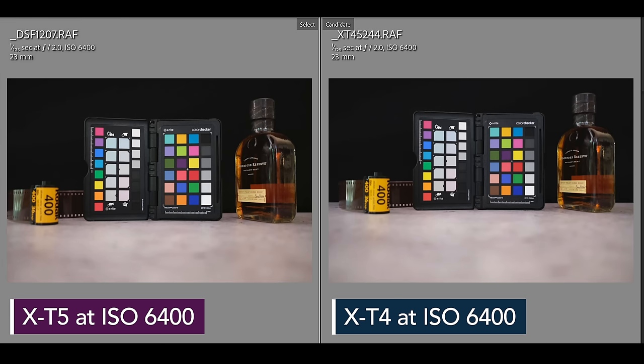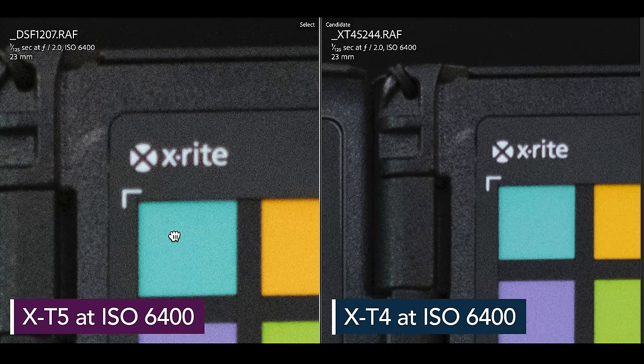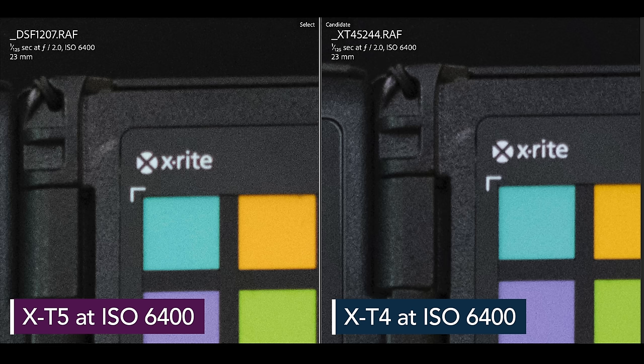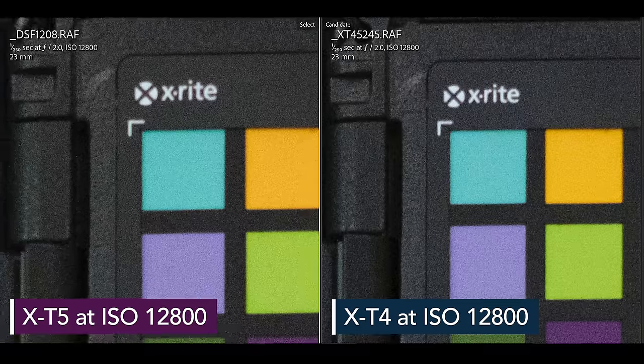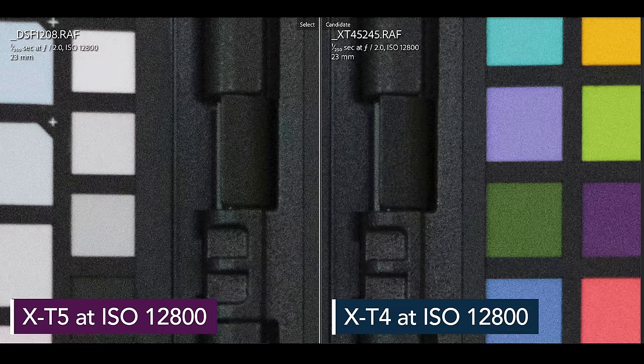Comparing ISO noise on the X-T4 versus the X-T5 at 6400: the X-T5 appears noisier at first glance at 200%, but you have to account for sensor size and cropping. When you zoom out to match the magnification of both cameras, the X-T4 actually seems noisier. At 12,800, I do notice more color shifting on the X-T5, but only at that high ISO level.